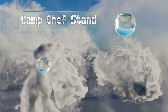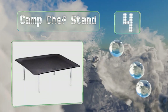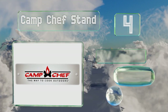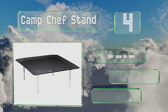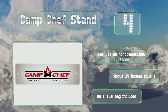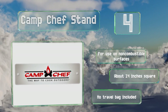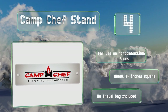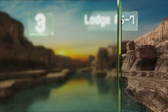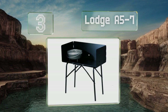At number four, a full-size model can be quite pricey, making this Camp Chef stand a good choice for anyone who's counting their pennies. Standing just six inches tall, it's relatively lightweight at a mere eight pounds, so it's not difficult to transport. This one is for use on non-combustible surfaces and measures about 14 inches square, however no travel bag is included.